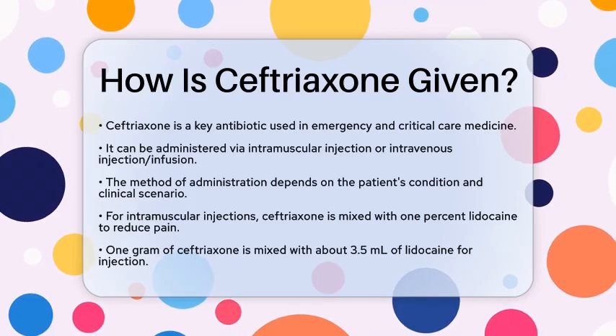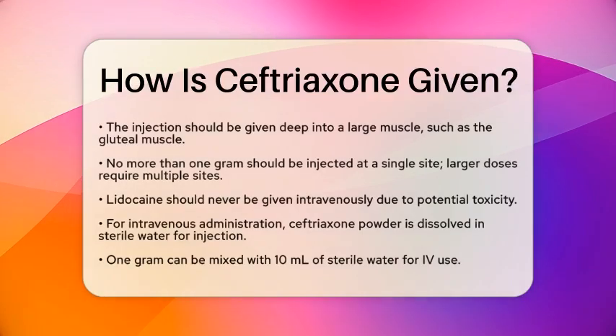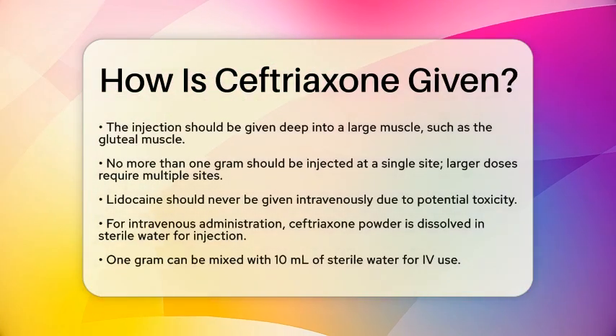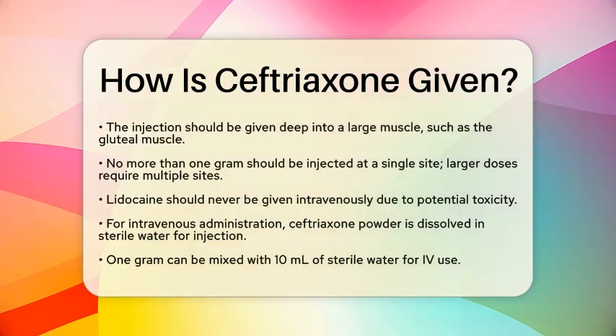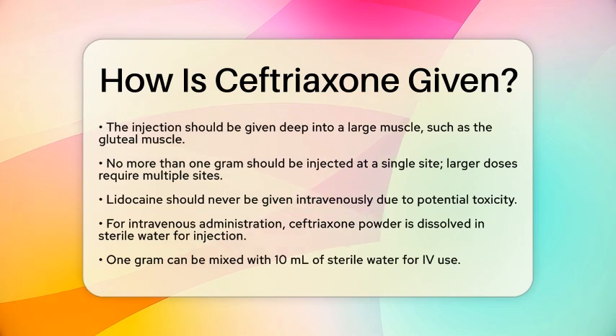It is important to note that no more than 1 gram should be injected at a single site. If the dose exceeds 1 gram, it should be split into multiple injections at different sites. Also, the lidocaine solution should never be given intravenously due to potential toxicity.